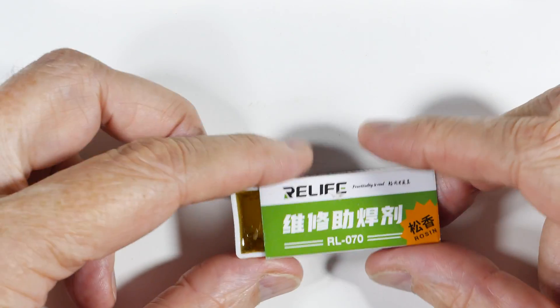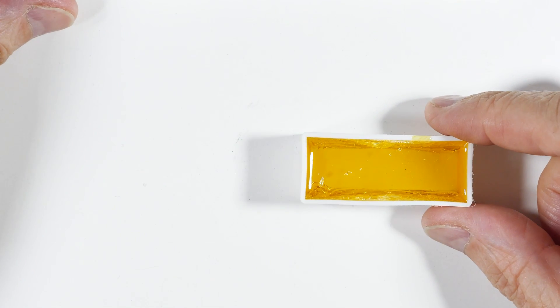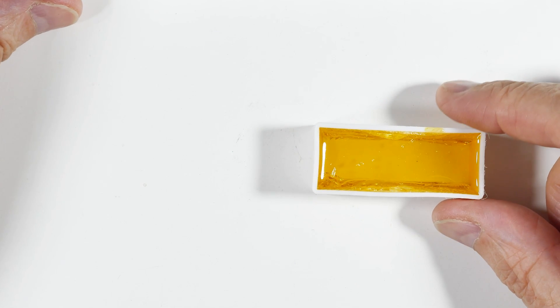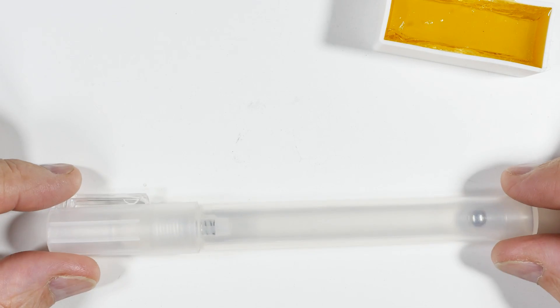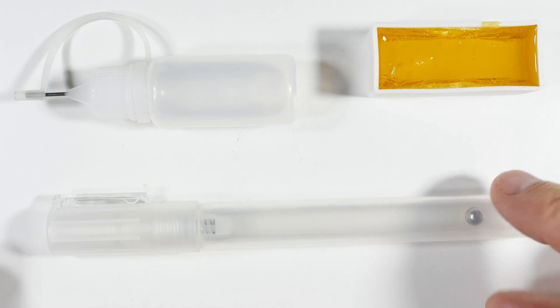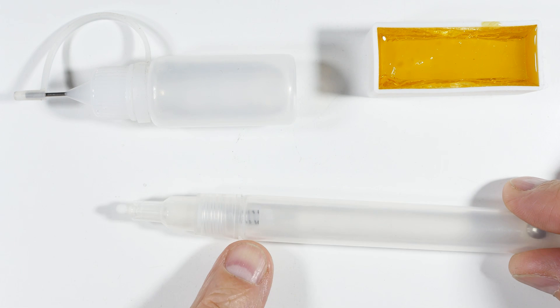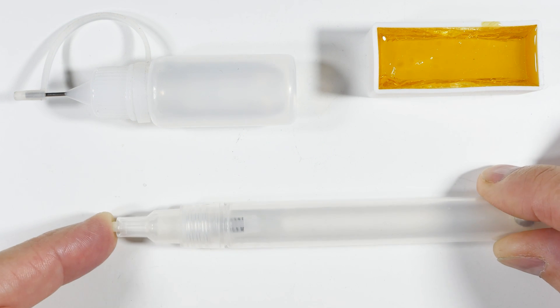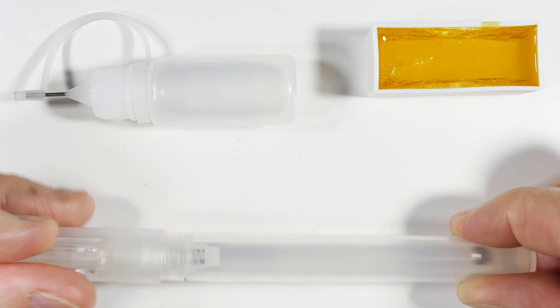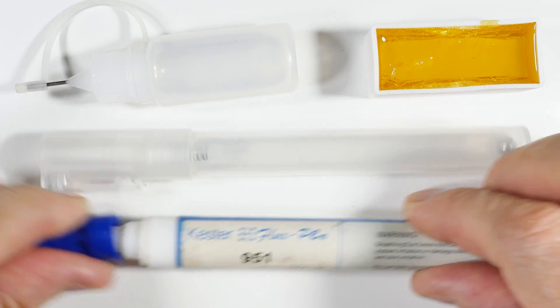You get the rosin — you can buy the rosin — and you mix that with isopropyl alcohol. I might try ethyl alcohol too. And then you put that in your favorite dispenser, whether it's a needle bottle like this or one of these they call a paint pen, which has a valve in it so that when you press it, it releases the flux.